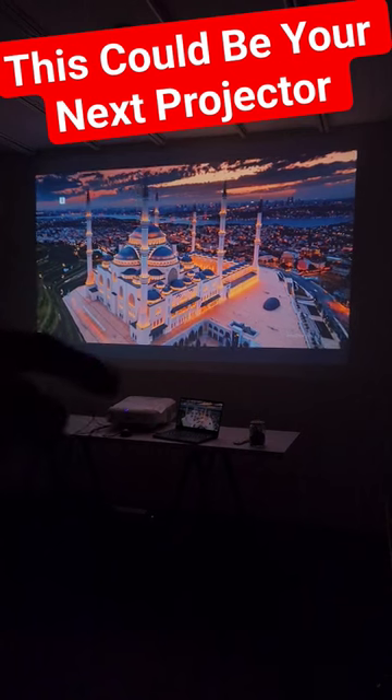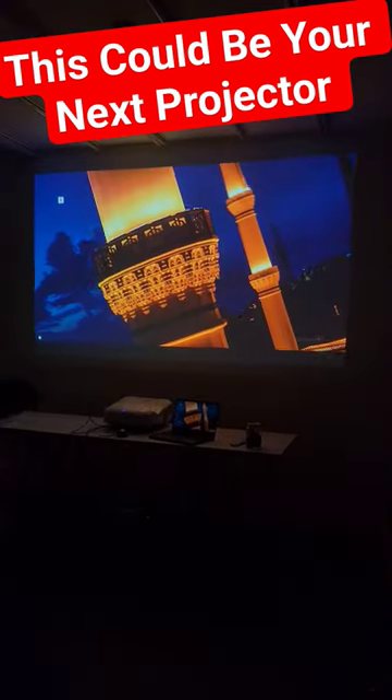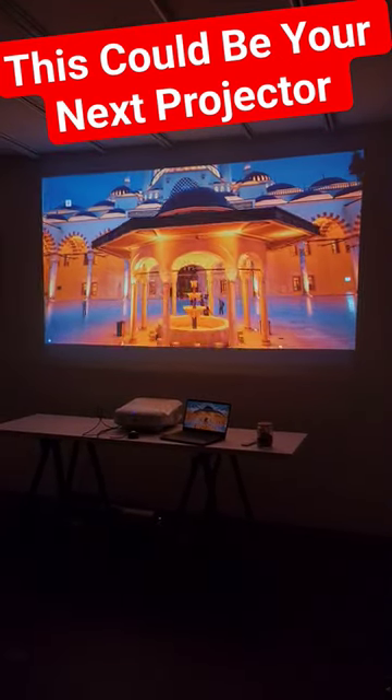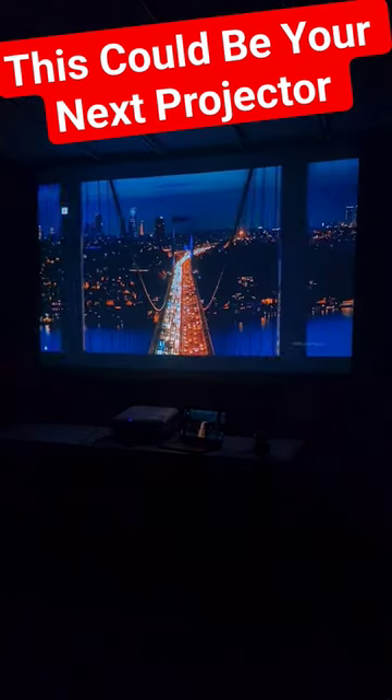I'm going to be comparing this projector with the full HD Epson TW650 and also the Xiaomi LED 4K. Do you really need a new projector, or you might want to check out the second-hand market. If you like this video, subscribe.